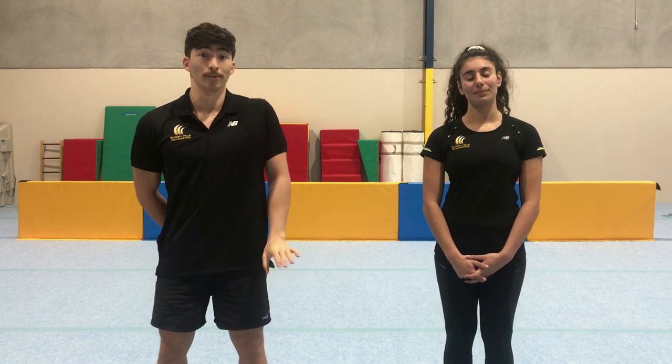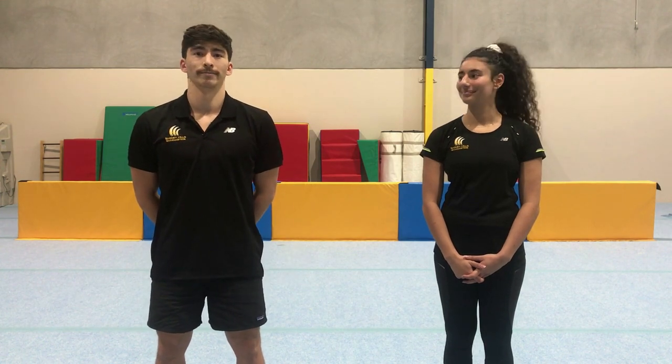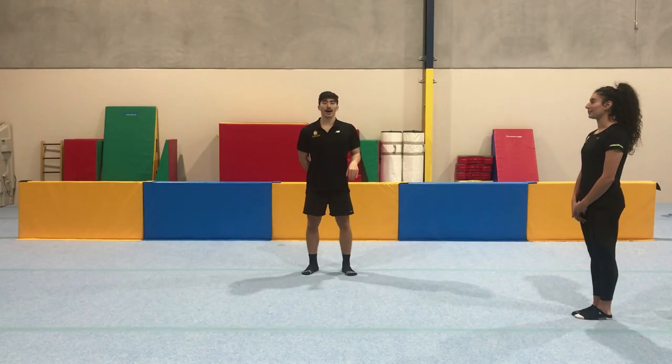Hey guys, welcome back again. We have Carla this week helping us out with today's video, which is going to be covering cartwheels. If you're a complete beginner, it might be useful to make your way through the beginner handstand video if you haven't already, as that's going to help you build a little bit of support strength and introduce going upside down before we get through today's video.